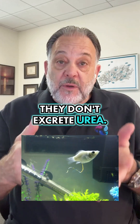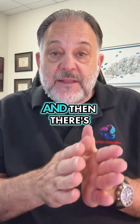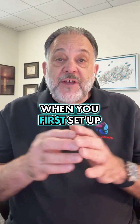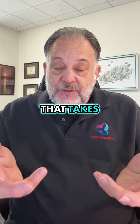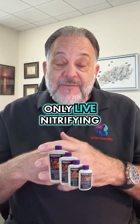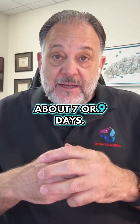Fish excrete ammonia — they don't excrete urea. There's bacteria that convert that ammonia to nitrite, and then there's other bacteria that convert the nitrite to nitrate. When you first set up an aquarium, that takes 30, 45, 50 days. Using our One and Only live nitrifying bacteria can accelerate that process and bring it down to about seven or nine days.